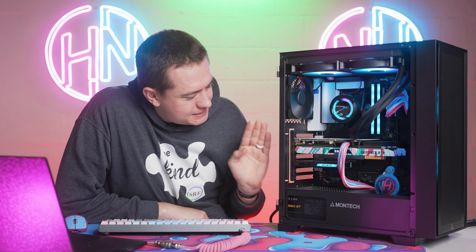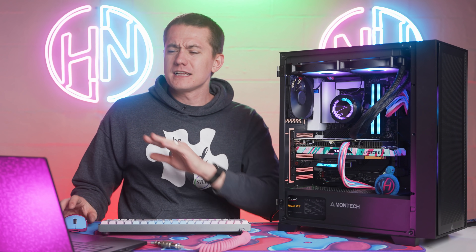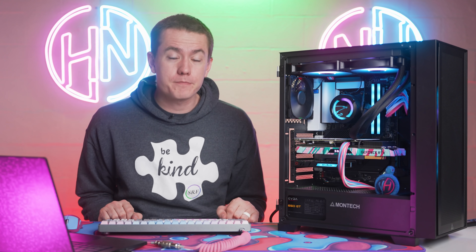But before we get into just the thorn in my flesh, which is this Zotac GPU right here, let's go over the rest of the spec list of the PC because some of it makes sense, some of it was a little thrown together with parts that I had lying around as opposed to buying them. And I wanna detail them for you here.